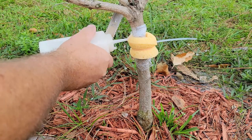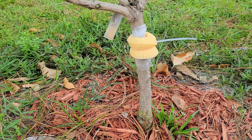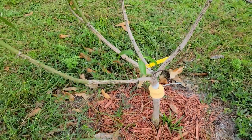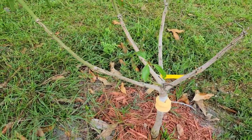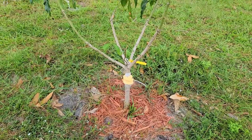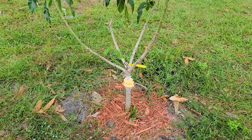If the information I have about the weevils is correct, there's no way they can climb up the stem without passing through that strong solution of Sevin, and this should take care of the problem. I'll get back in a couple of weeks and let you know how things have gone, so please subscribe so you don't miss the follow-up video. Thank you.